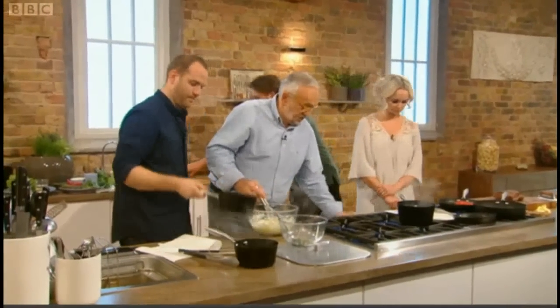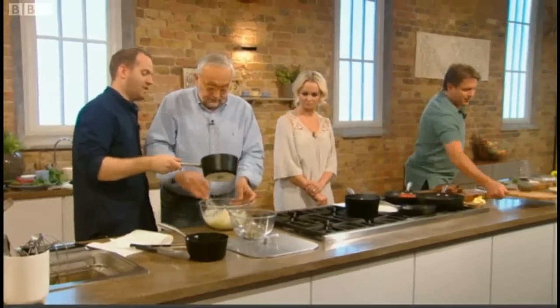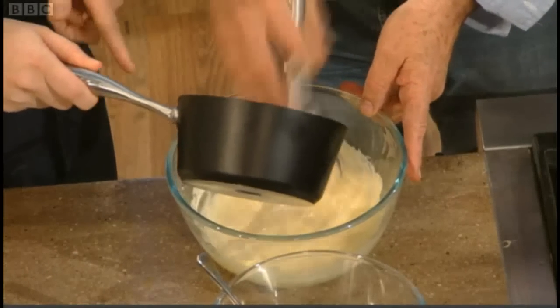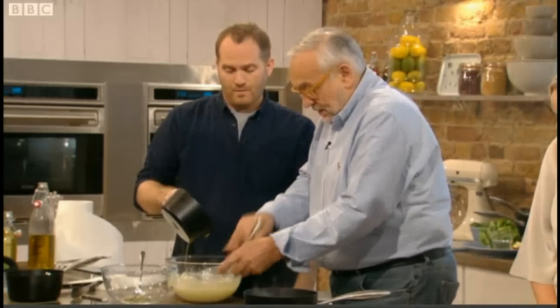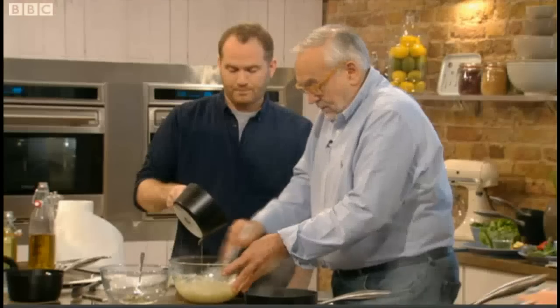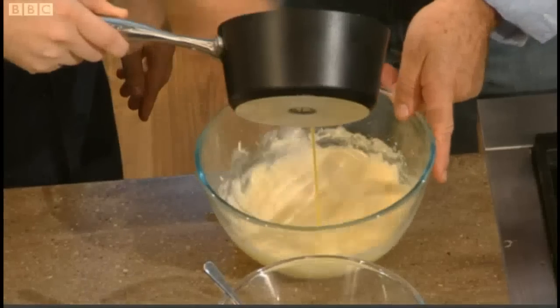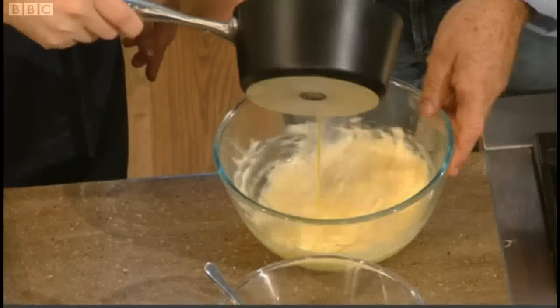Right, the Bearnaise sauce — you've got the reduction there. In that reduction: shallots, vinegar, tarragon, peppercorn. The chef's whisked the egg yolks over a bain-marie of water. It's very important that the water doesn't touch the bowl, otherwise you'll have scrambled egg rather than sauce — you cook it with steam only. Then we pour in the melted butter very, very slowly. Currently, this is the world's most expensive sauce. And the best. We leave the shallots to cool down a little bit before adding to the sauce, otherwise it'll cook the egg yolks.